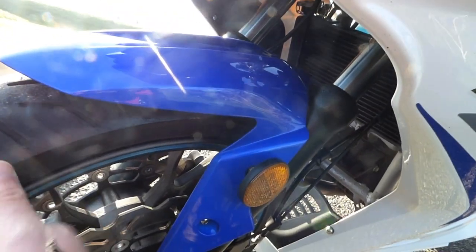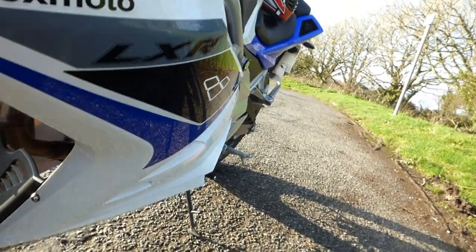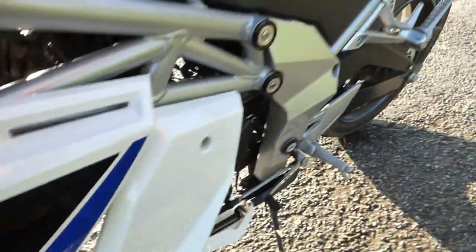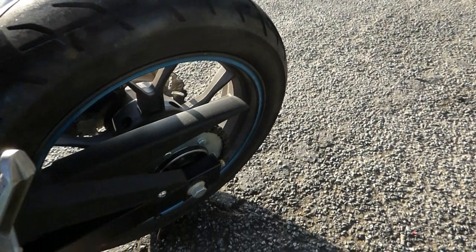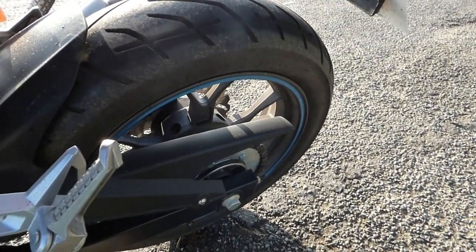The tyres were a little bit slippy at first in the wet — it had the greasy stuff on them. I've done 1,600 miles on her now with no issues so far.